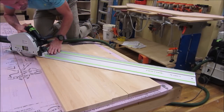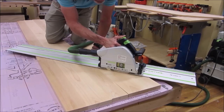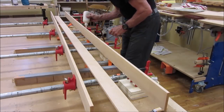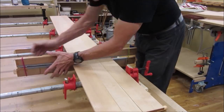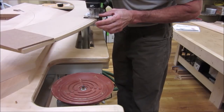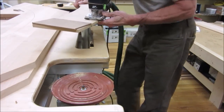Here we cut off the excess. Then we glue up the front face piece. We then rough cut the outside edge of the template and then the inside edge of the top plate.